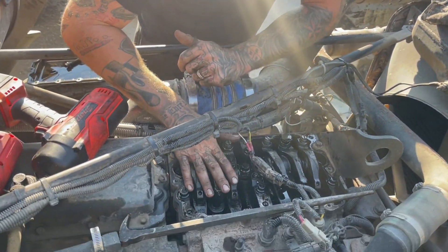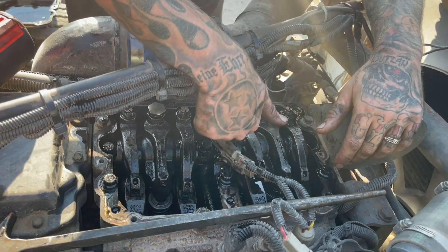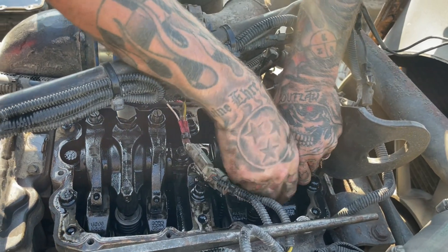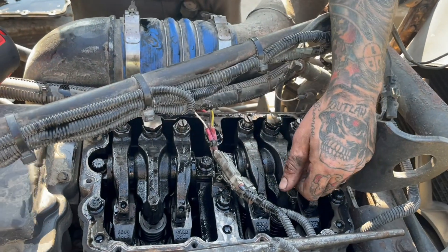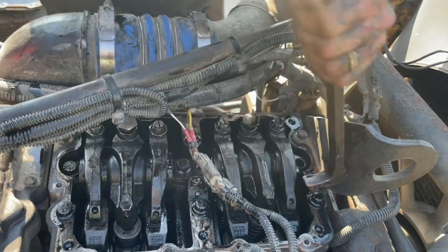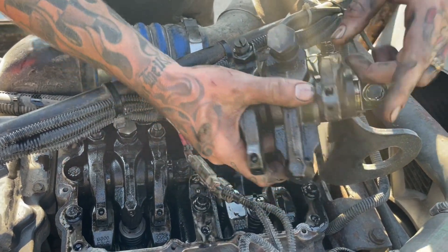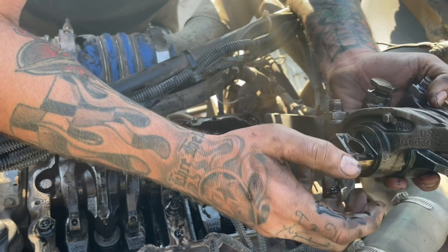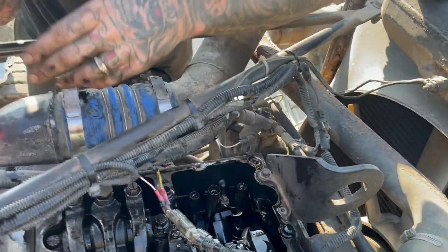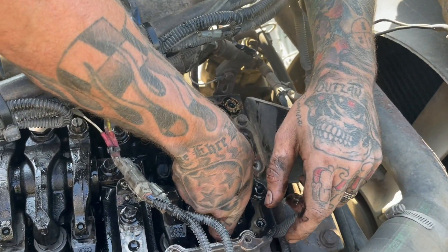All right guys, we got our valve cover off. I went ahead and replaced injector number two already, but we're going to start with the walkthrough on injector one. The first thing you need to do is pull your rocker bolts — it's got two bolts, they're 15 millimeter. Go ahead and pull those out. Once you get those out you can wiggle this rocker assembly loose. Sometimes it's stuck — it has some dowel pins in it, so use a pry bar to pop it loose, then lift it up and get it out. It only goes on one way — it's got a dowel pin hole, so you line that up when you put it back on.